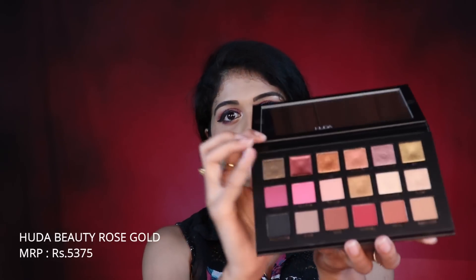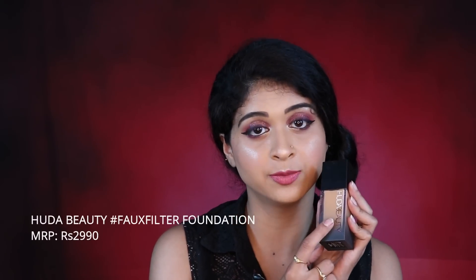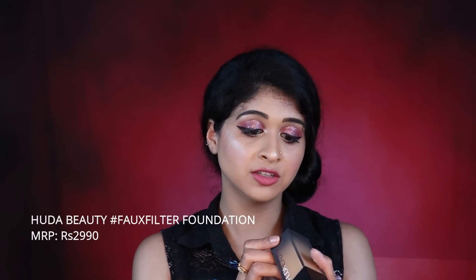This is a beauty I've been waiting to get my hands on. This is the Huda Beauty Rose Gold Palette — the remastered palette. I love the shades on this. I'll do a separate video, and if you guys want a swatch of each color, do let me know in the comment section below.